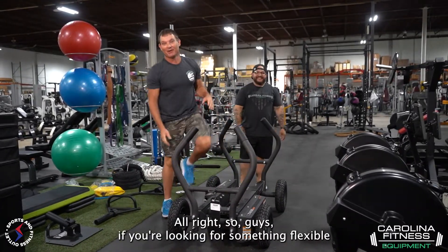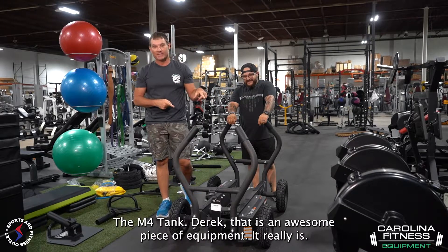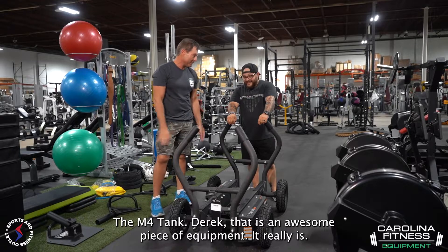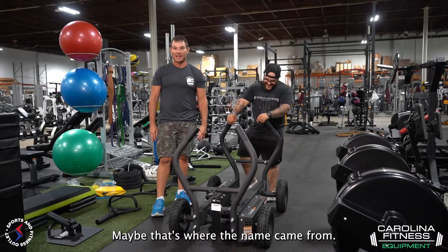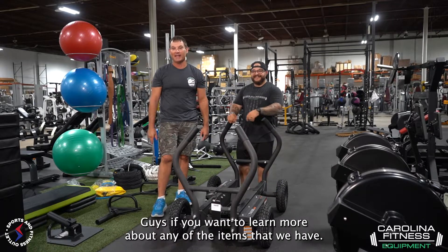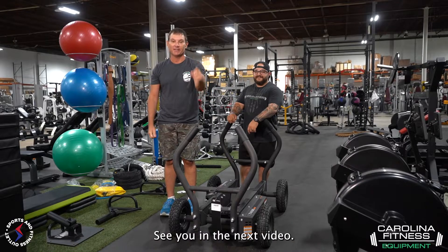So guys, if you're looking for something flexible to add to your home gym or to the circuit in your facility, the M4 Tank. Derek, that is an awesome piece of equipment. It really is. It's built like a tank — maybe that's where the name came from. If you want to learn more about any of the items that we have, visit the website: CarolinaFitnessEquipment.com. See you in the next video.